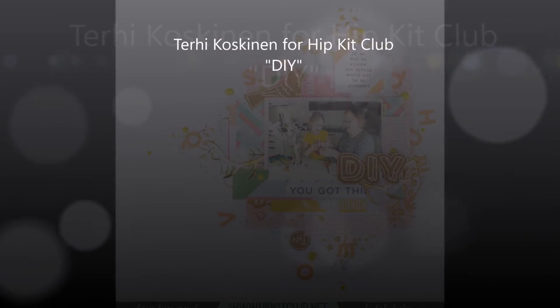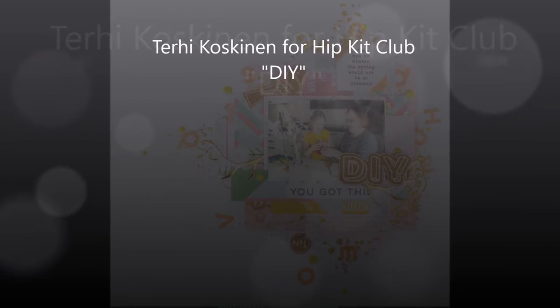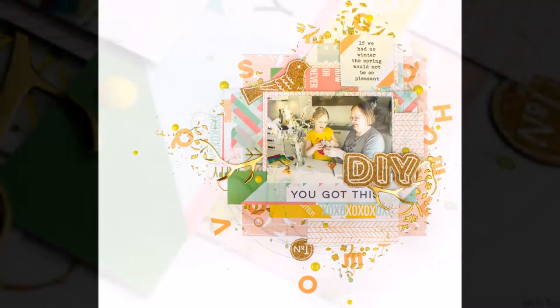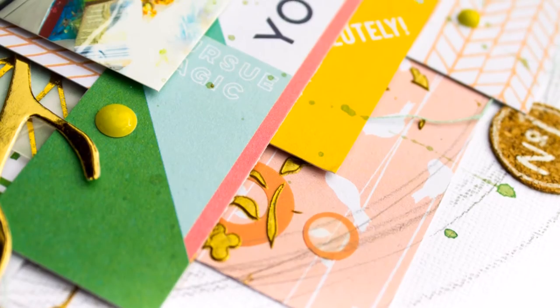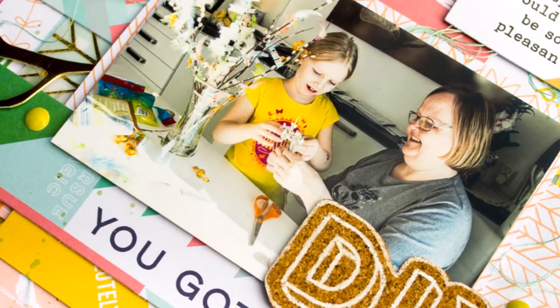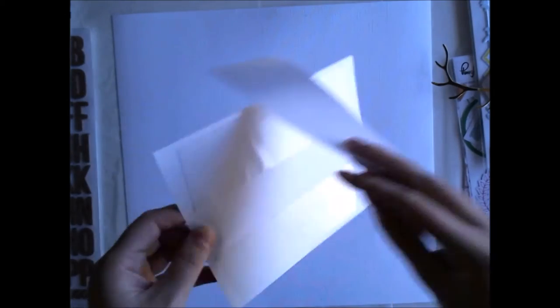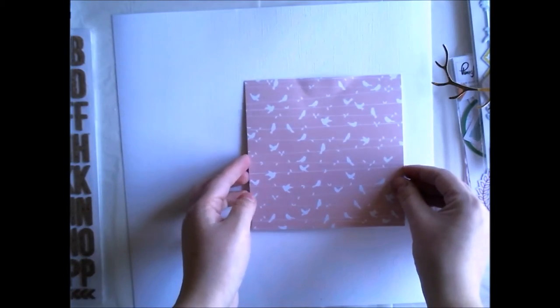Hello all! Terhi here again. I'm scrapbooking one of my Easter pictures, even though it's almost May, but I thought this would be nice for spring. As our March hip kits were so springy, I thought it would be nice to do this even though it's not Easter anymore.